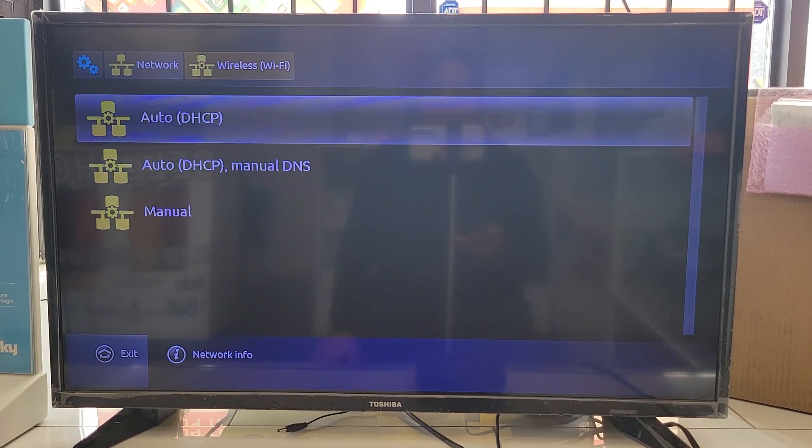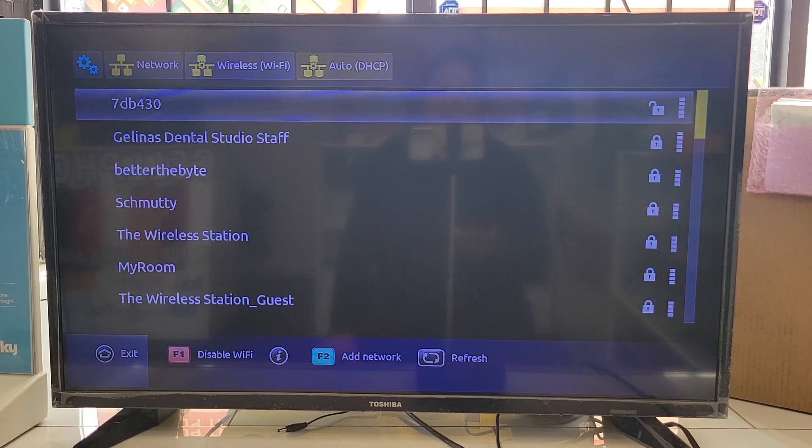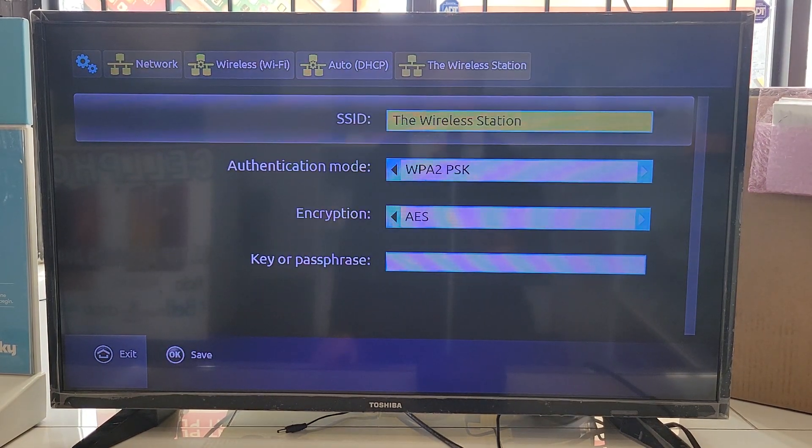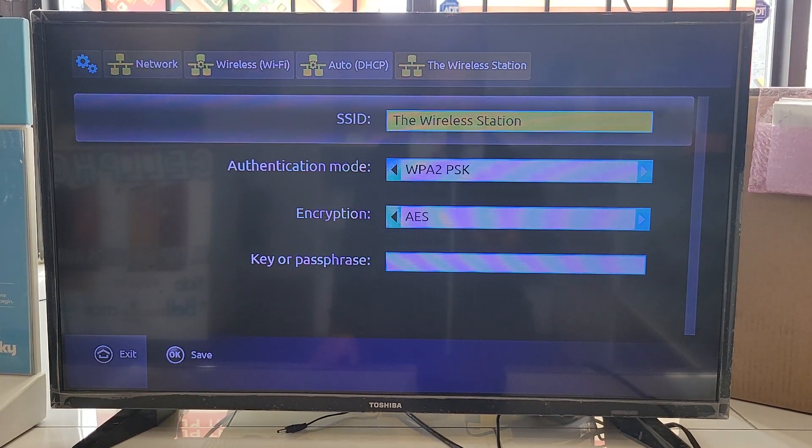Look for your Wi-Fi name — it takes a little while. Press OK and it's going to search for Wi-Fi networks and give you the available options. Select your Wi-Fi from the list.